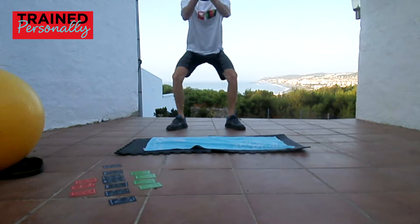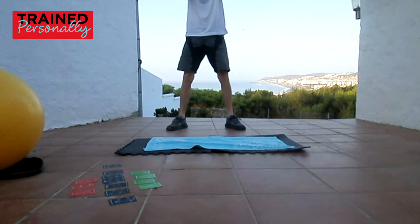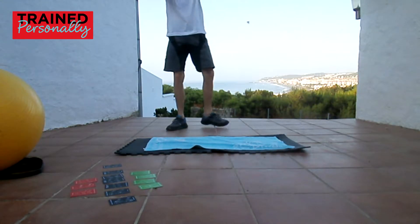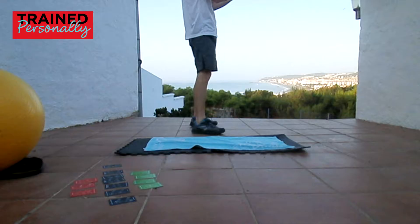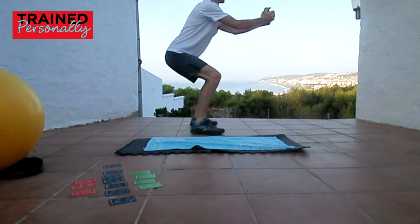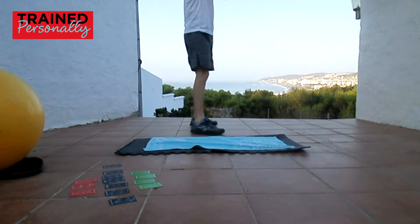My legs are not straight — I'm kicking them out for a reason, it's slightly more comfortable. You'll find it much more comfortable. Heels on the ground always. Bum going back, and when you come up there's a little flick with the hips — kind of a sexy move. Heels are planted, kind of a 90-degree bend.